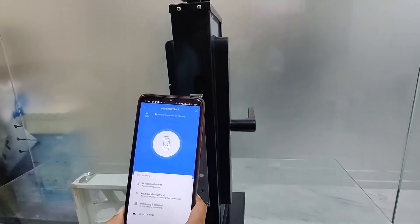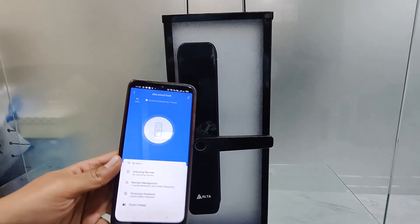Now, what are the features of the lock you are going to get with the mobile app? This is the app interface.